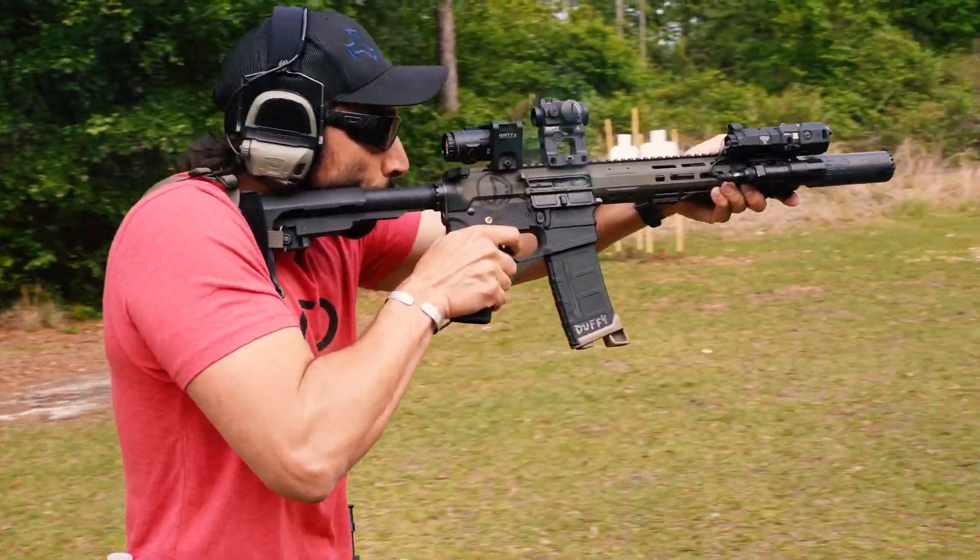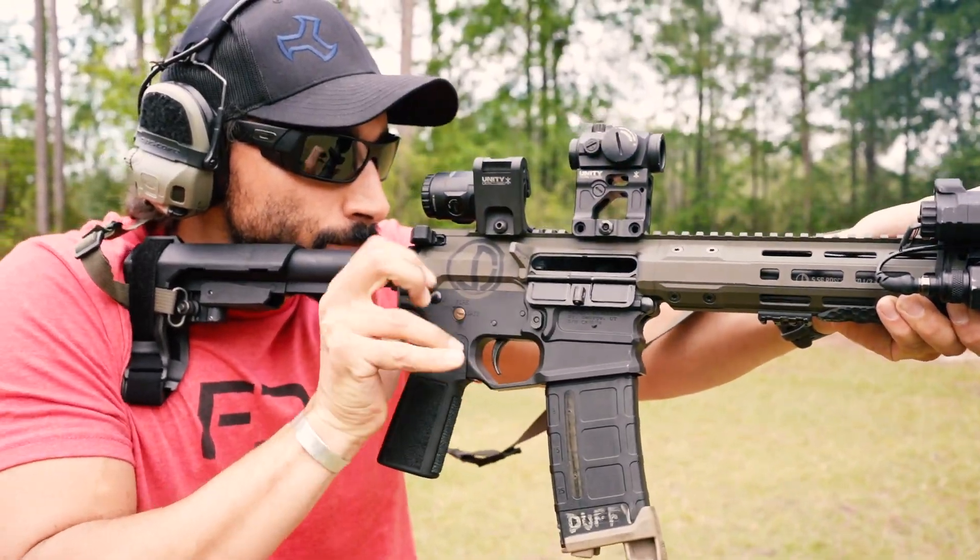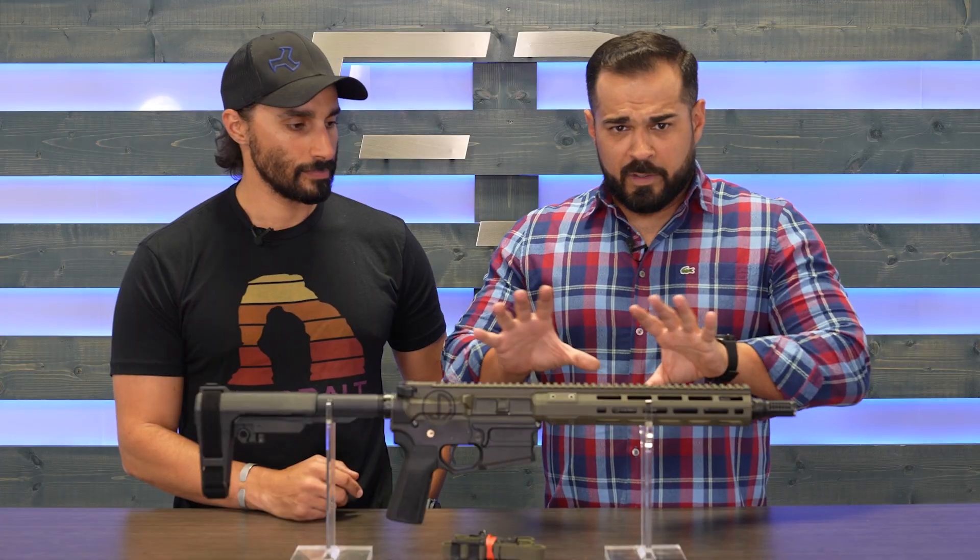So we were excited and we jumped at the chance to put a platform together that was worthy of his sign off. So let's go over some of the specs.